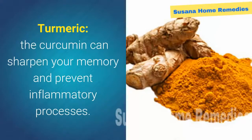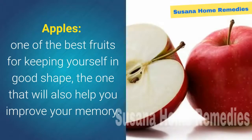Turmeric: the curcumin can sharpen your memory and prevent inflammatory processes. Apples: one of the best fruits for keeping yourself in good shape, and one that will also help you improve your memory.